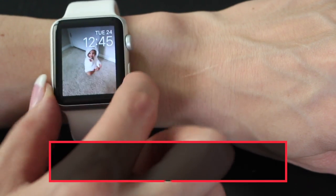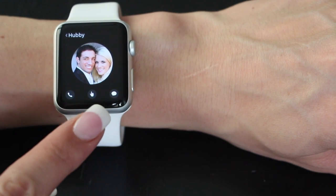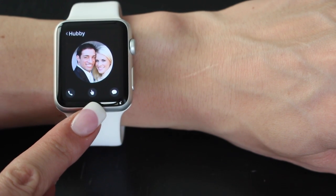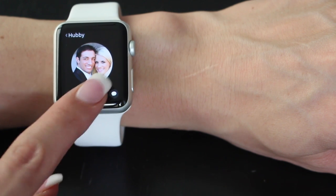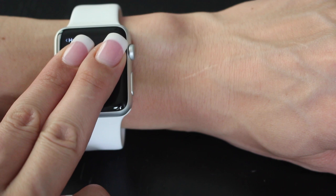Number four: send a heartbeat. Go to your friends list by hitting the side button. Tap the person you want and hit the finger below. Place two fingers on the display and once you lift your finger, the heartbeat will be sent.